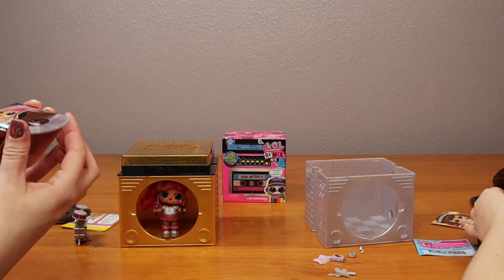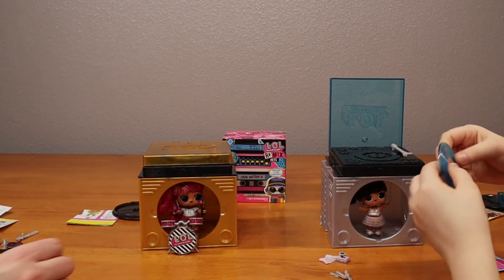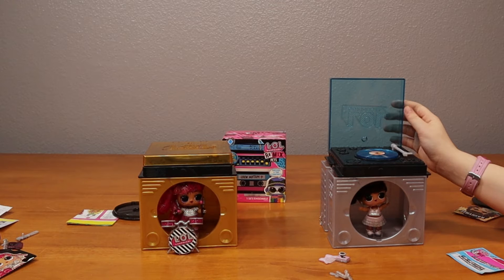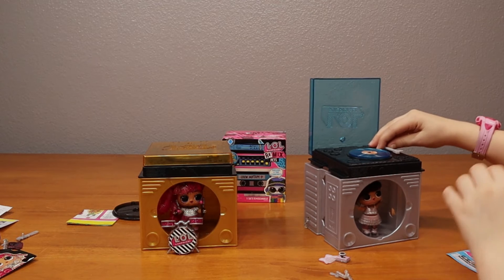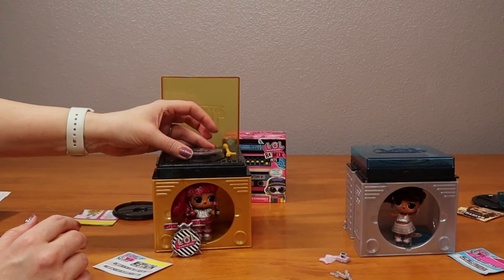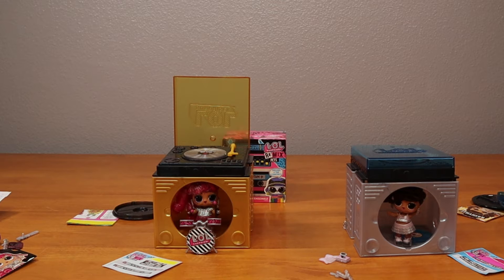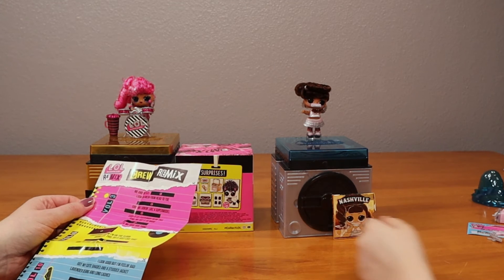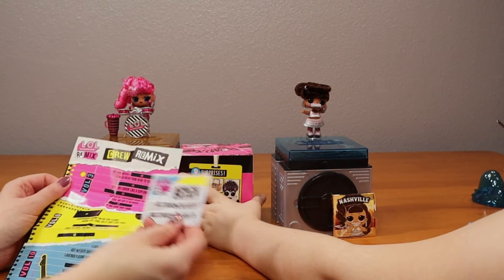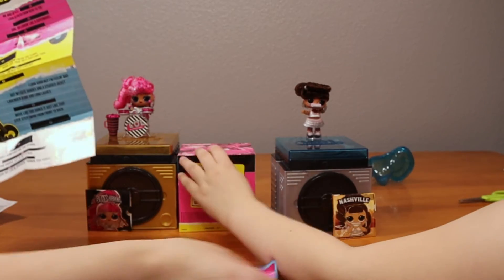Don't touch the top of it so you don't get fingerprints on it. Just joking. So here's your disc or your record. I think you fill in the blanks with what's on your sticker. So you stick these on here to finish the lyrics.